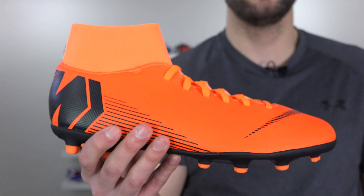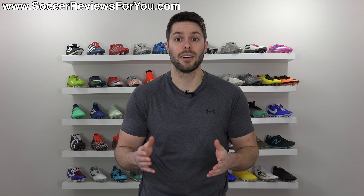Socks. They shouldn't be attached to soccer cleats. What's going on guys, Josh from SoccerReviews4U.com bringing you the top 5 ugliest Nike soccer cleats of all time.